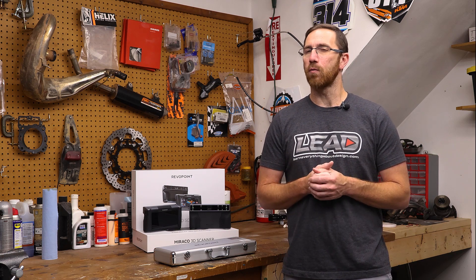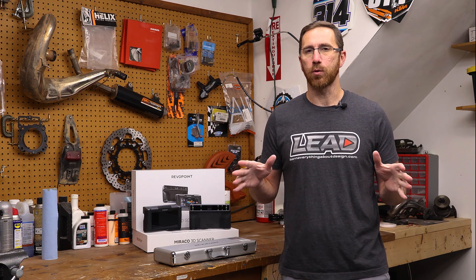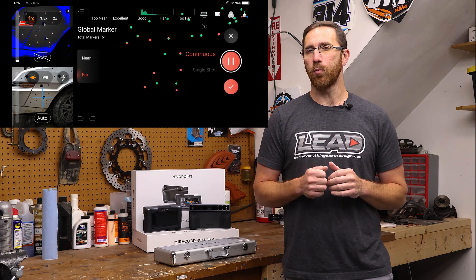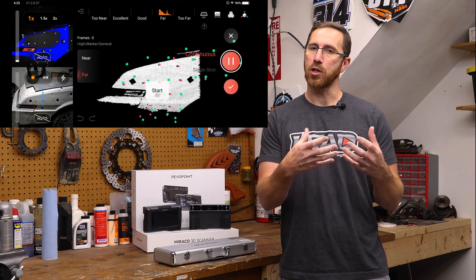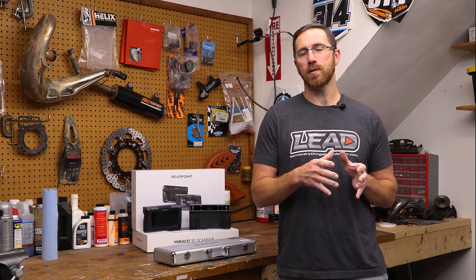The last two changes are really the big ones that might push you to get this 3D scanner. They added a global algorithm that allows us to have a third tracking mode. Currently we've got feature alignment and marker alignment, but now we have what's called global marker alignment. With global marker alignment, we can start a scan by scanning just the marker dots on our object, save that global marker file, and use it in global marker alignment. This means when we go back to capture point cloud data, the marker dots are already there, so we can scan faster without dropouts or tracking issues — especially useful when scanning larger objects or objects without a lot of feature-rich details.